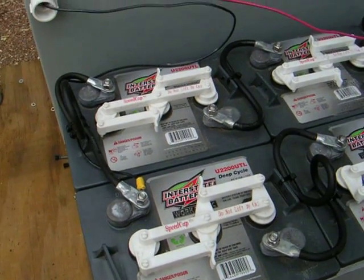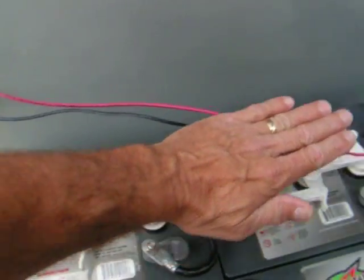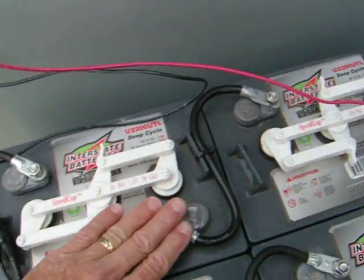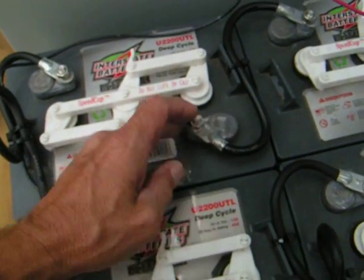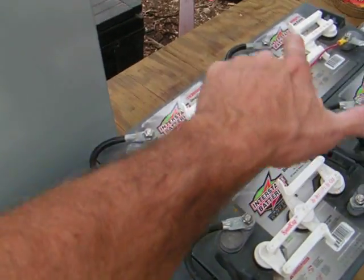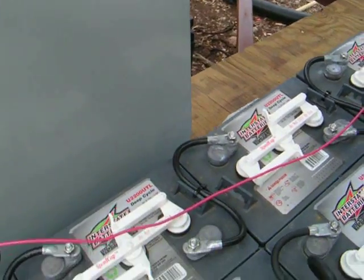This system is a 24 volt system. I have 1, 2, 3, 4 six volt batteries all tied together. I have the positive going to the negative, positive going to the negative, positive going to the negative. So, 6 times 4 is 24.